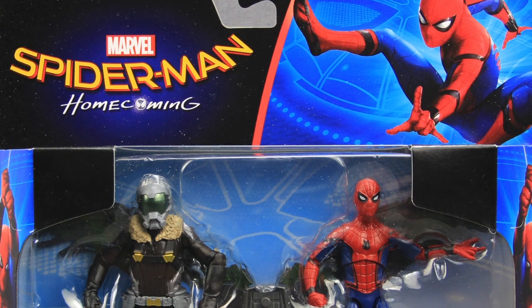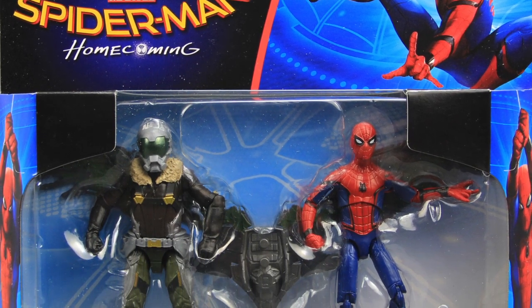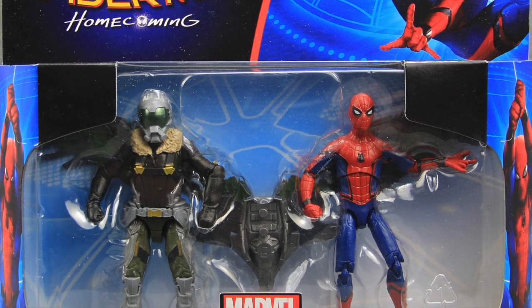Hey everybody, JC here with another TNI Toy Review, and today's review is in association with MarvelousNews.com, your number one news source for everything Marvel.